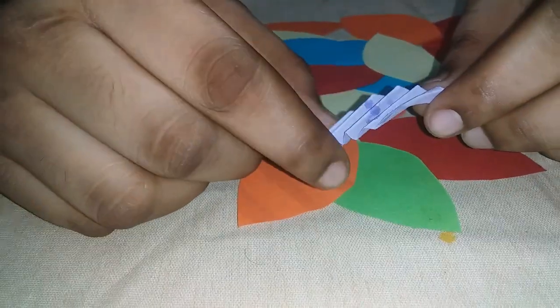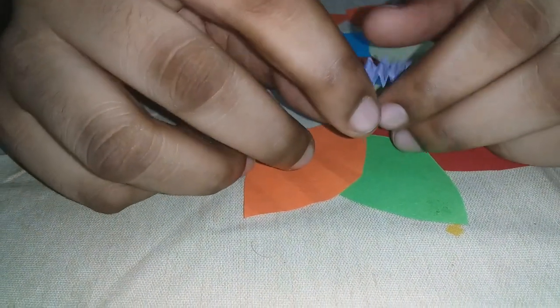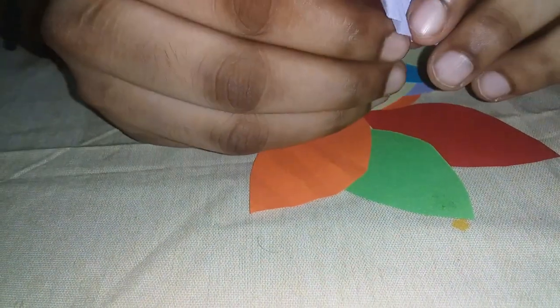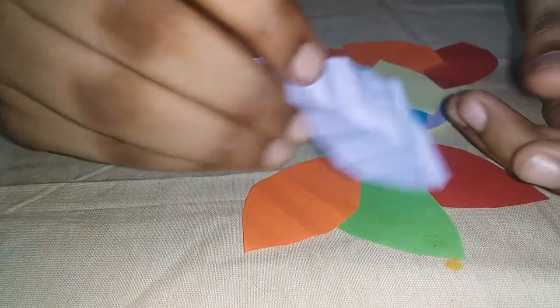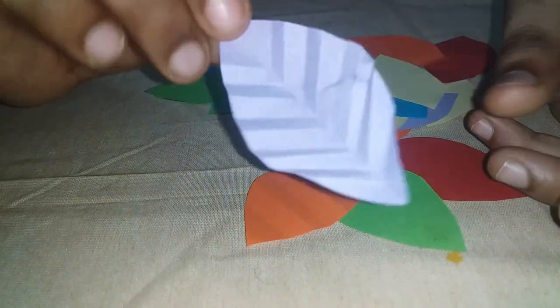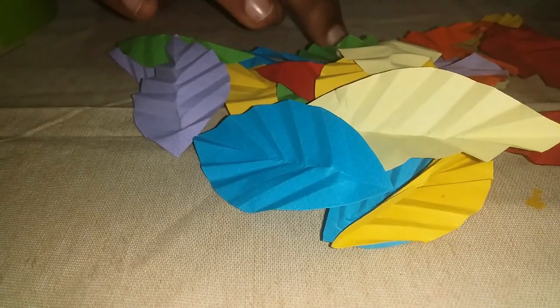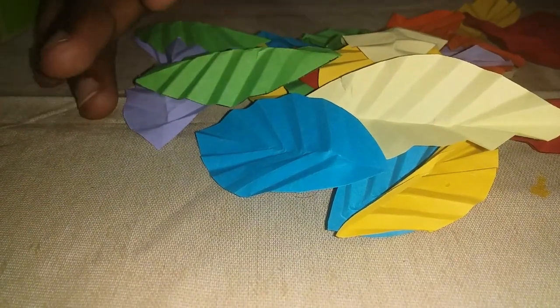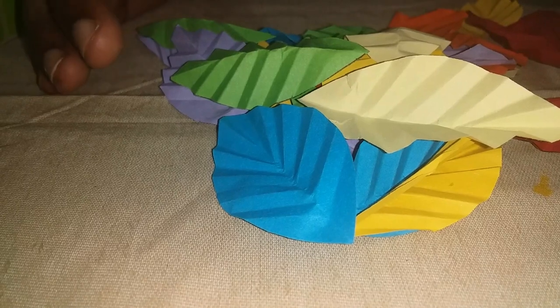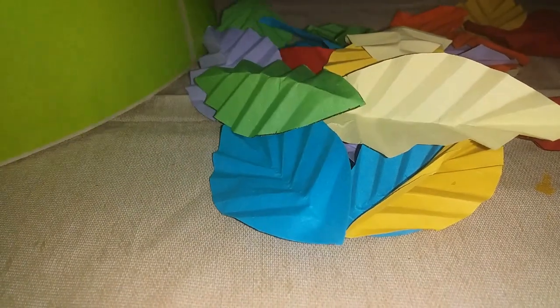Now I'm going to use the glue to fold it to the right. Let's put it in this shape. Let's make a little color paper.